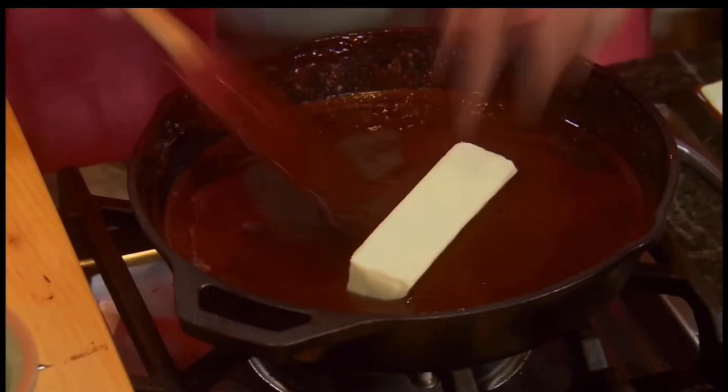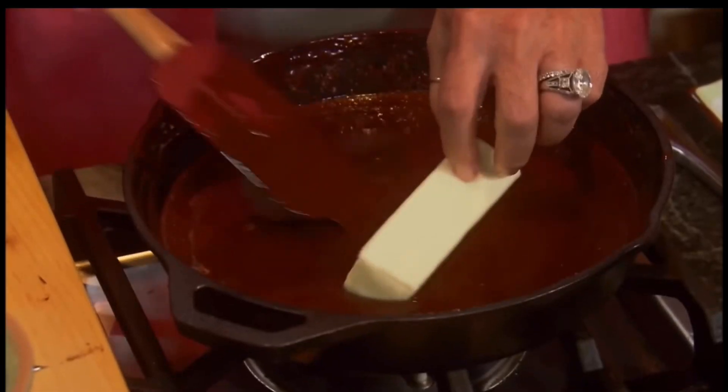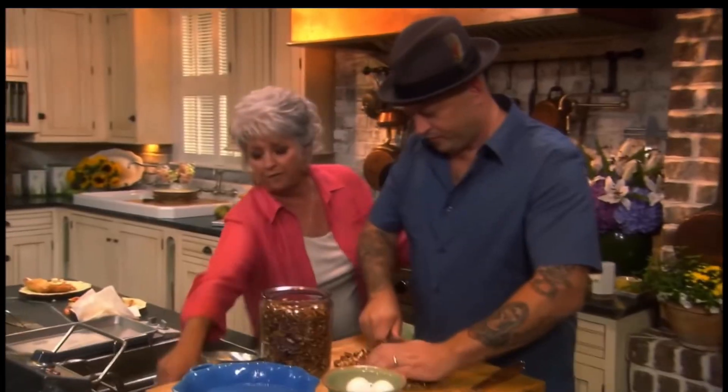I'm gonna add one stick of butter. Real chocolatey. And I tell you what, butter. I don't like your nuts, you know what I mean? I'd love to chop your nuts off. Don't you think? I can't wait. Just like that.